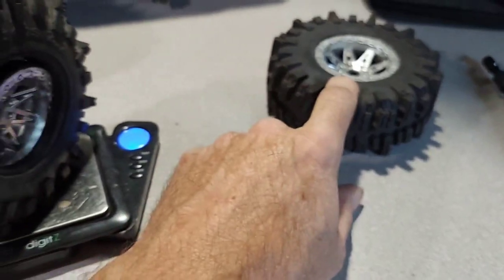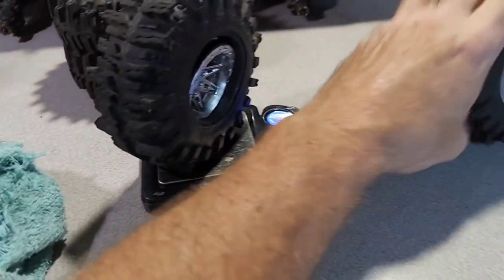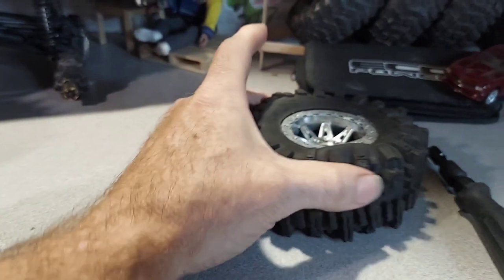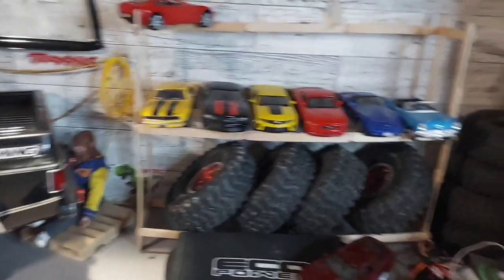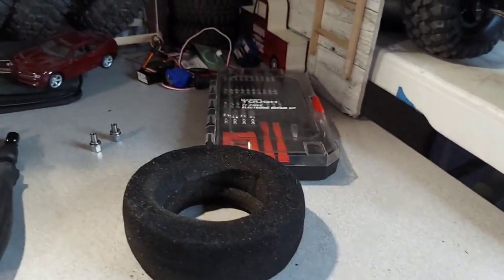I'm going to try to change the foams. They're really soft which is good, but I'm traveling with a very heavy truck right now and the dual stage foams I run in the rear are really good with this truck, so I'm thinking maybe I need to change things up.